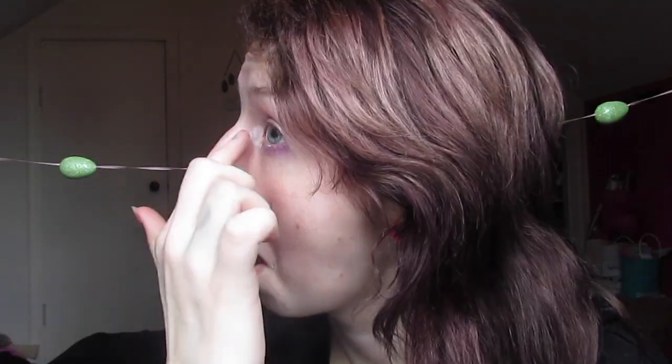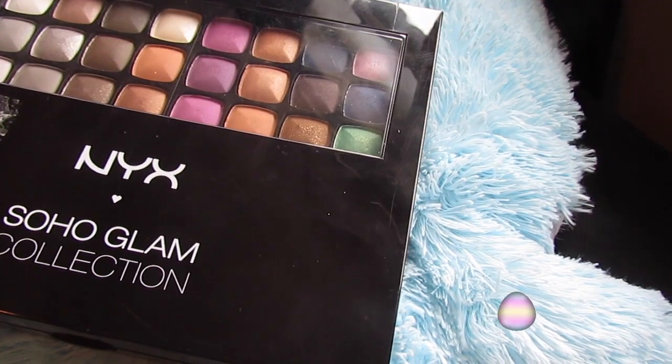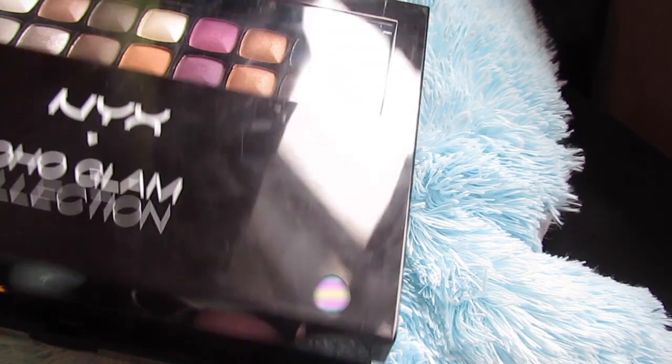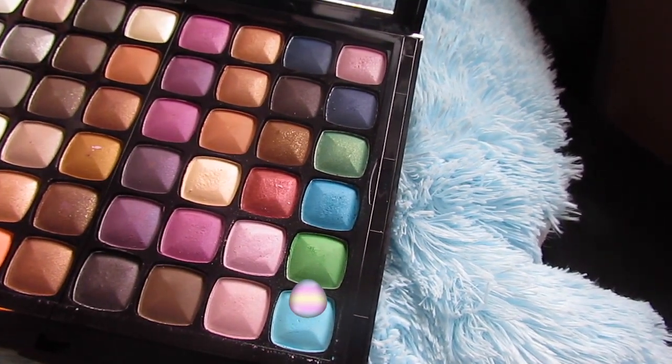Then I'm going back in with the NYX Jumbo Eye Pencil, putting that in my tear duct area, and then going back into the Soho Glam collection with the pastel blue. If you have this palette, great, but if not you can totally use any other colors that work — like the Pastel Goth palette by Kat Von D would be perfect for this look.